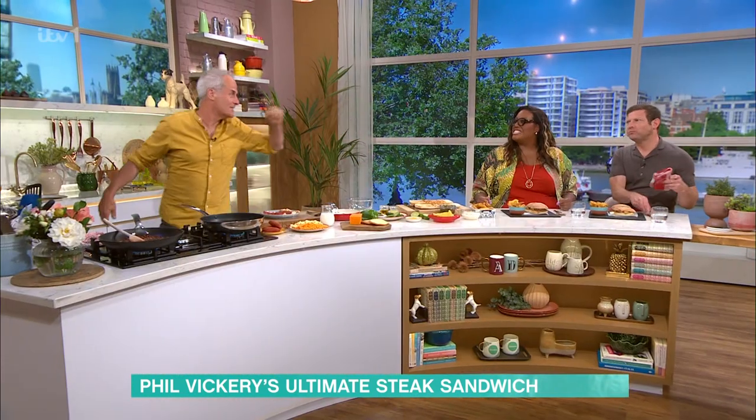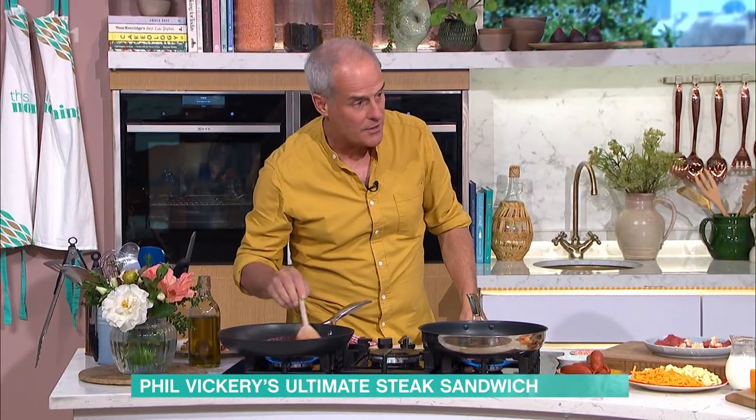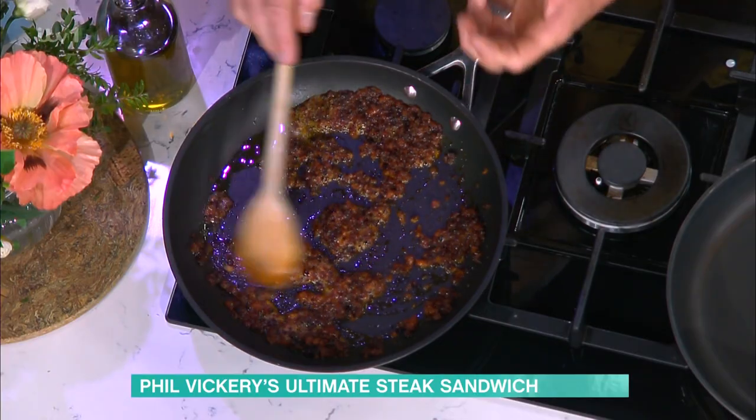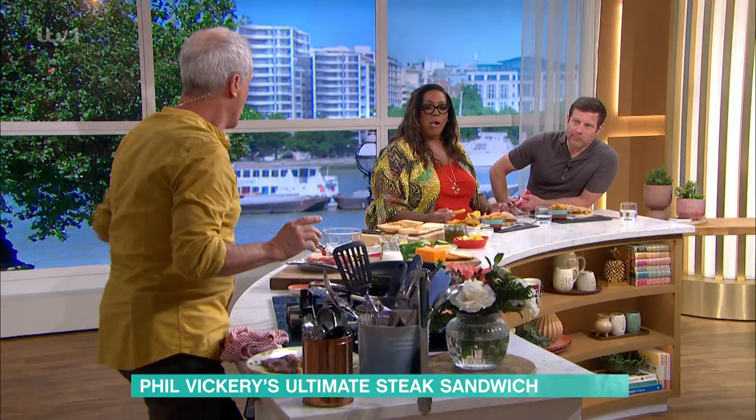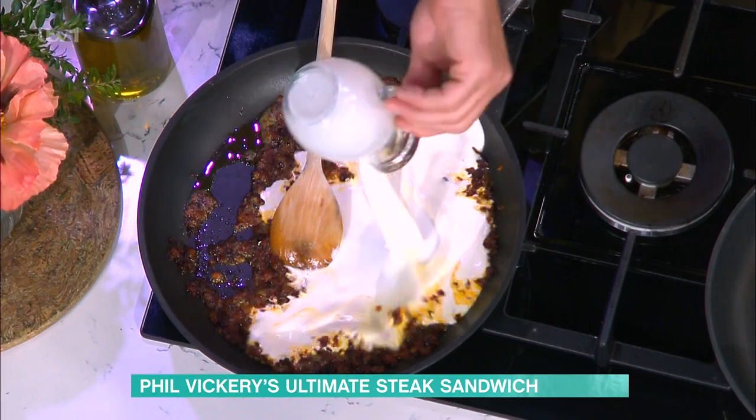Let's start with the cheese sauce. This is the queso sauce. So here I have chorizo and onions, which I've overcooked on purpose — they've gone really toasty. See that there? Great sauce. To that I'm adding 200 mils... We just tried some of the sauce in the break. That sauce is unbelievable.